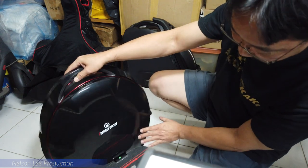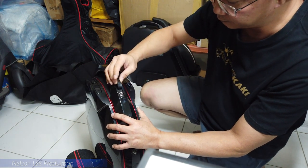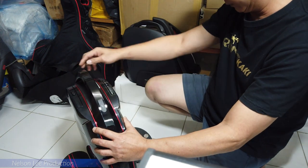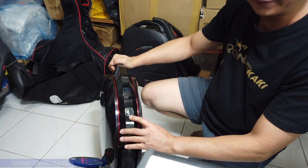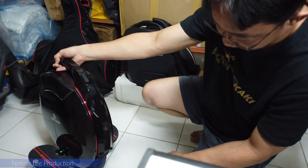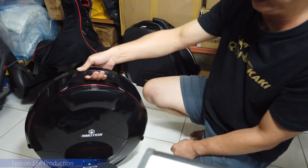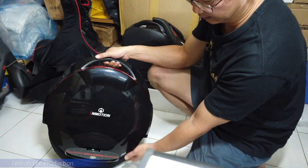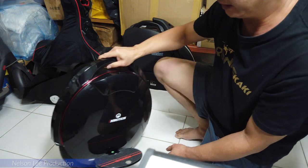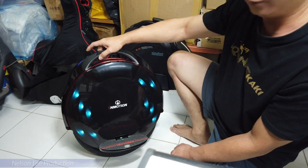The build quality is actually very nice. Here is the charging port. This is the front LED light, and there is also a back LED light. The handle button — when you are taking off and you press the button, the dial will not spring in. This is for safety purposes. Let's try and power it on. The LED is very nice.